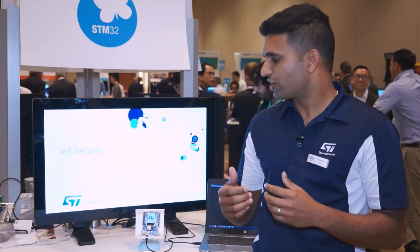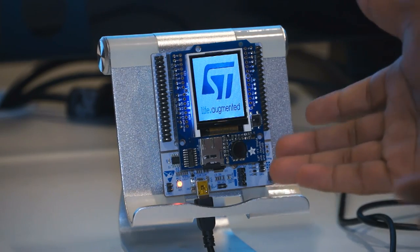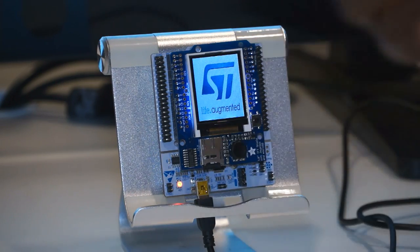We are going to provide security on STM32 microcontrollers, including features like proprietary code read protection, write protection, memory protection unit, and firewall. This microcontroller here will show you how to do a secure firmware upgrade.